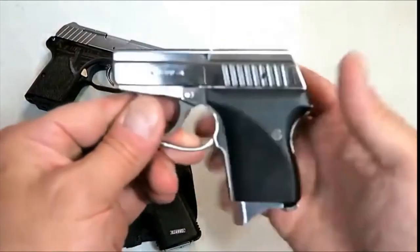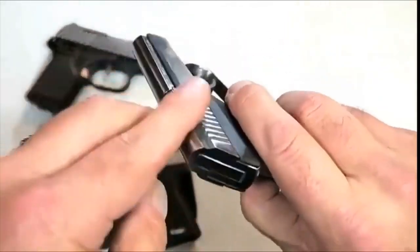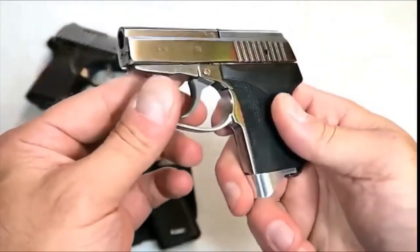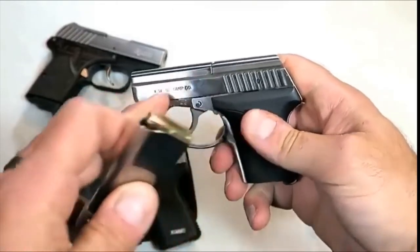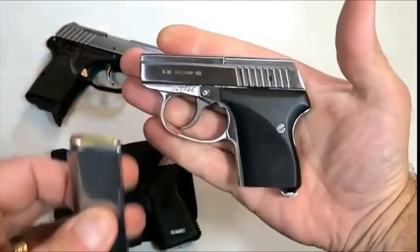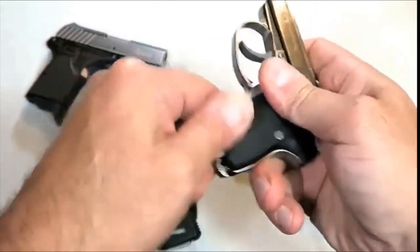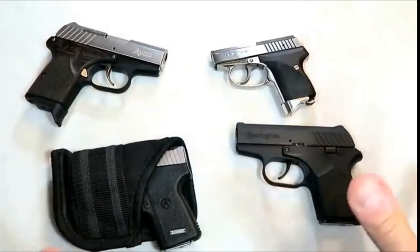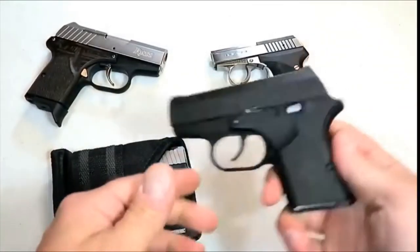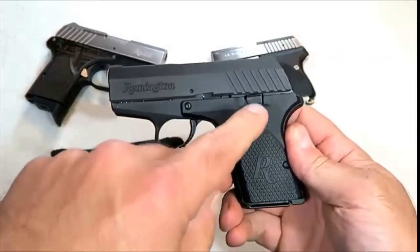Let's start with small caliber semi-auto handguns. We'll begin with the Seecamp LWS 32 — extremely small, all-metal frame, snag-free, doesn't even have sights. It holds six rounds of 32 ACP, with seven rounds it's 13 and one-eighth ounces loaded. It has a heavy double-action hammer-fired trigger, which is typical for pocket carry guns.